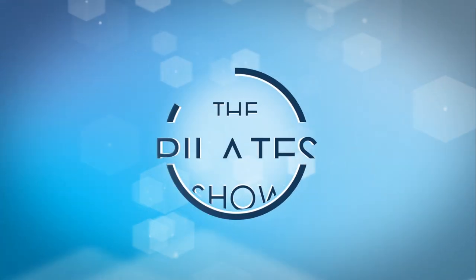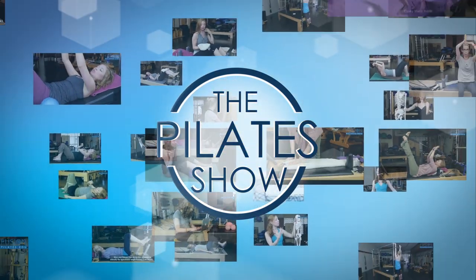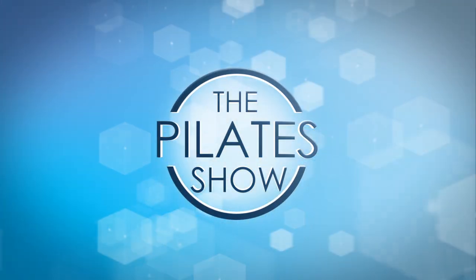Welcome to The Pilates Show, where we explore Pilates tips and techniques to help deepen the skill level of the movement educator while having fun. Hi guys, this is Doreen at Fusion Pilates. Today I want to talk about one of the exercises on the long box called pulling straps.